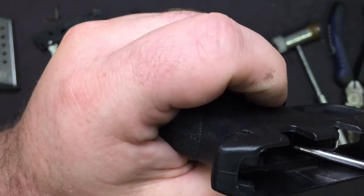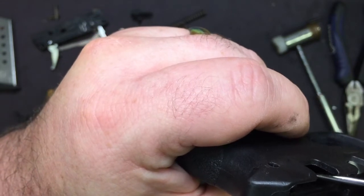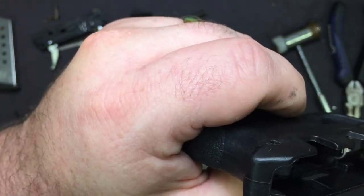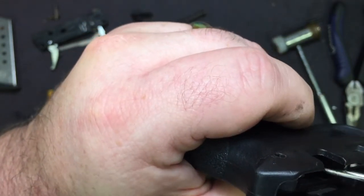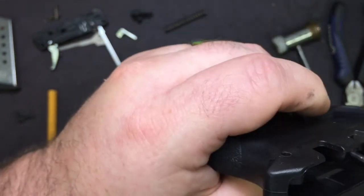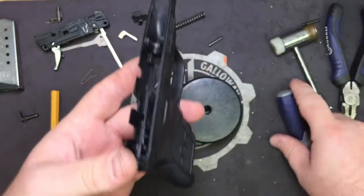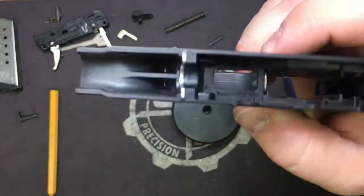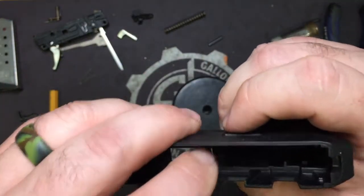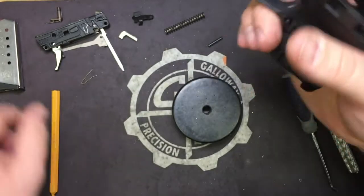You can pop the spring out slightly, and when you go to push it back in place it'll be lined up with the hole. Just push the spring all the way back in and it'll click back into its guide right where it's supposed to be. Now that we have that installed, go ahead and make sure that the spring is seated all the way down and push on the mag release a little bit.